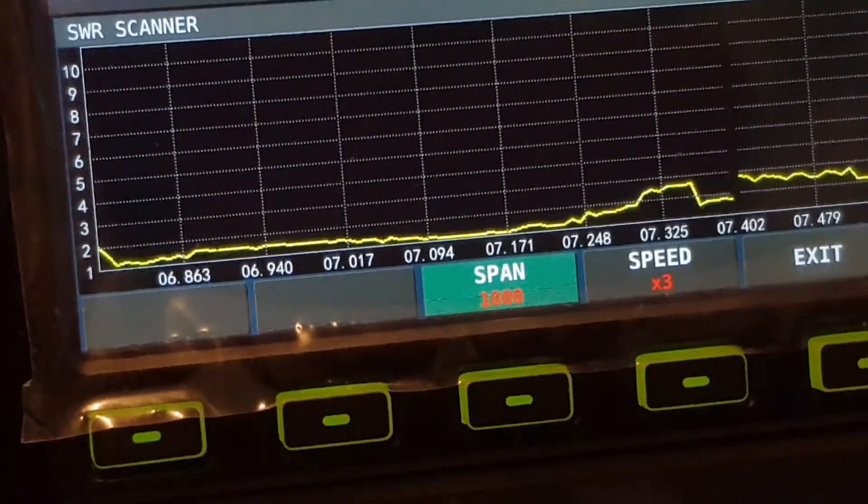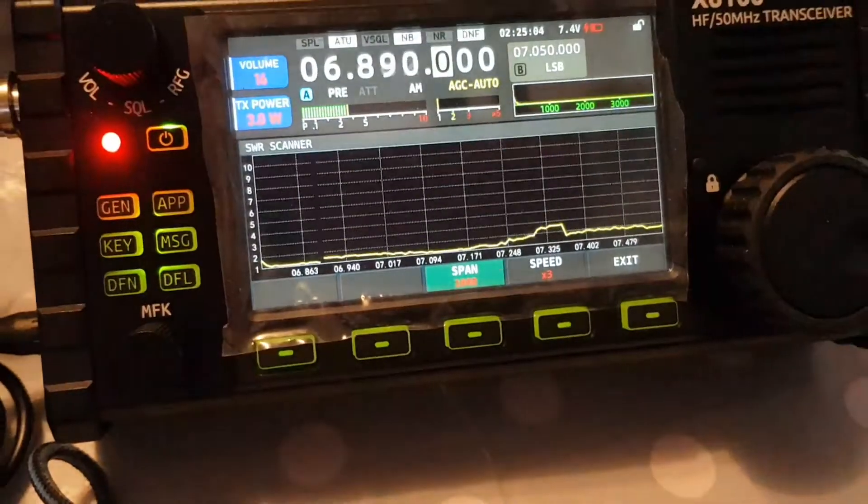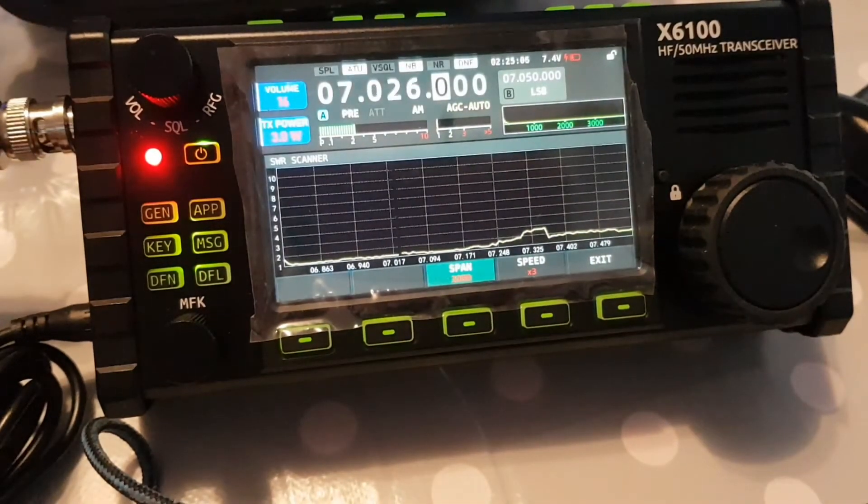So pretty good. Checking the old SWR. I think it's a very neat little function myself.